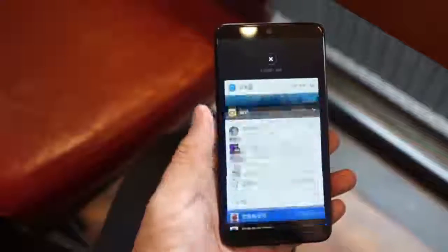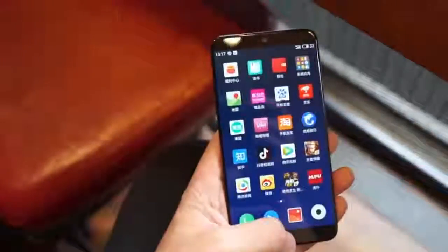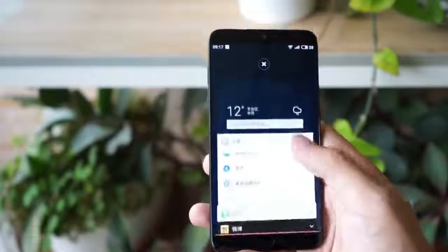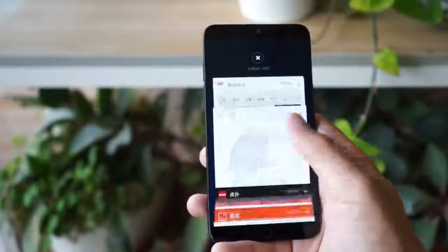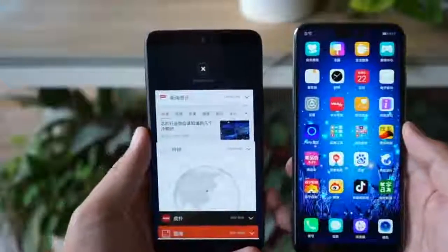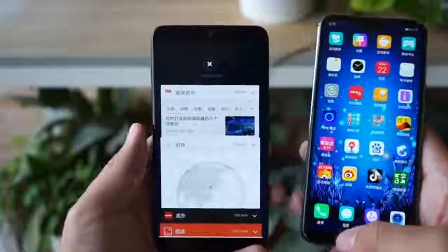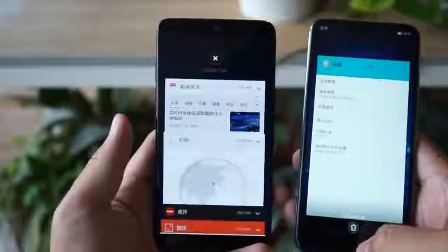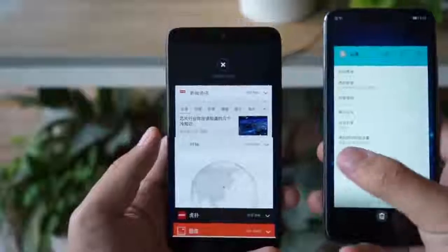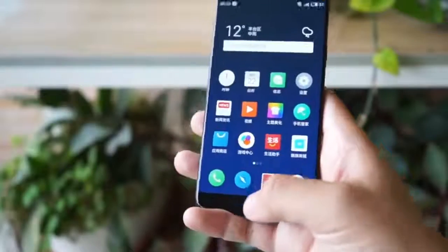The Mazia 15 is priced at 2499 yuan for the 4GB plus 64GB model, and 2799 yuan for the 4GB plus 128GB model. The Mazia 15 Plus is 2999 yuan for the 6GB plus 64GB model, and 3299 yuan for the 6GB plus 128GB model.